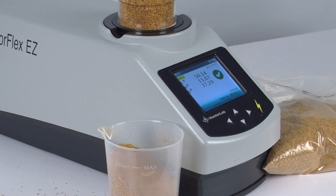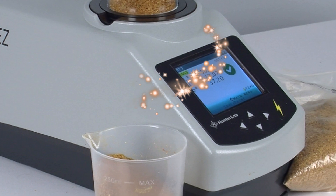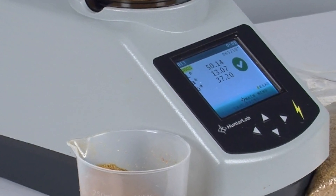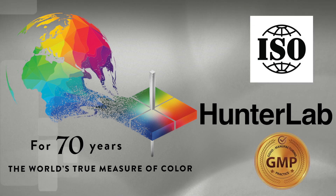The ColorFlex EZ is recognized throughout the food and feed industry as the gold standard color measurement device for DDGS, developed and made by Hunter Lab, ISO certified, focused on GMP, and known for making experience work.